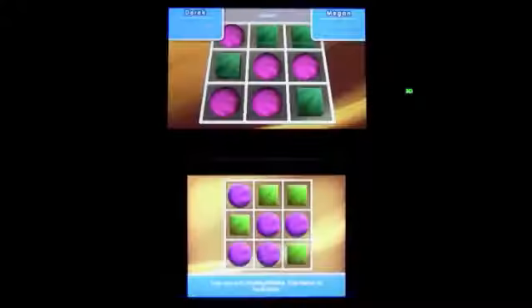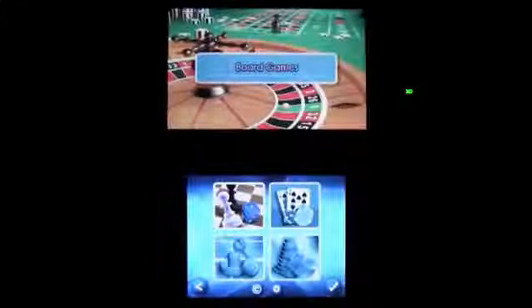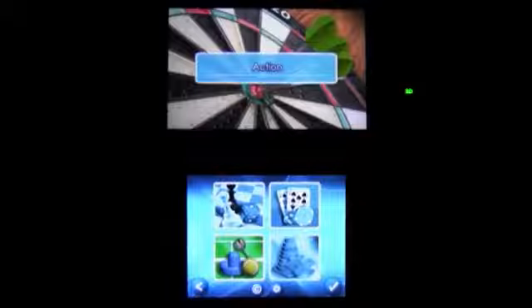Of course, it's also puzzles, and air hockey, and FreeCell, and Sudoku, and 46 other classic games. And guess what? They're in 3D.